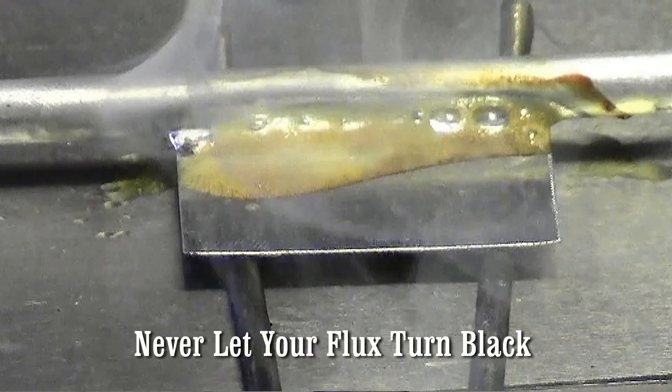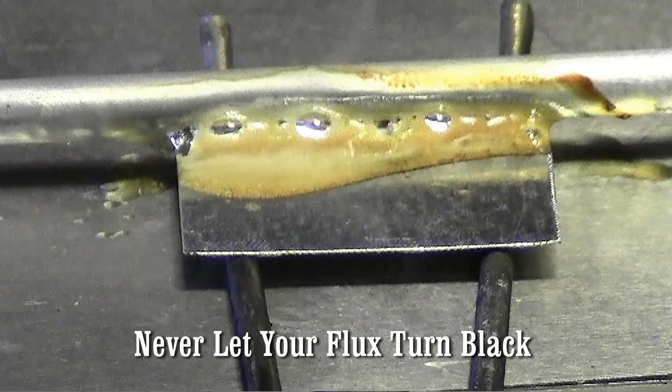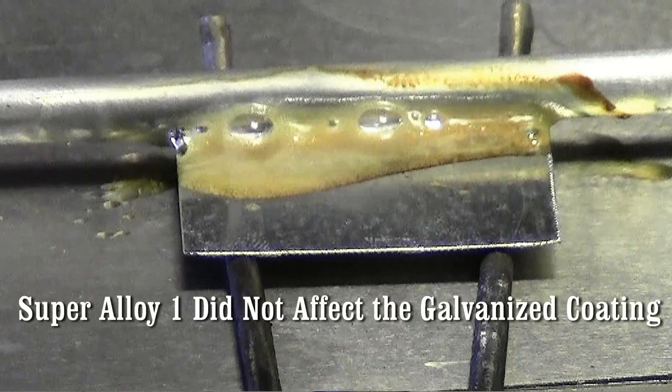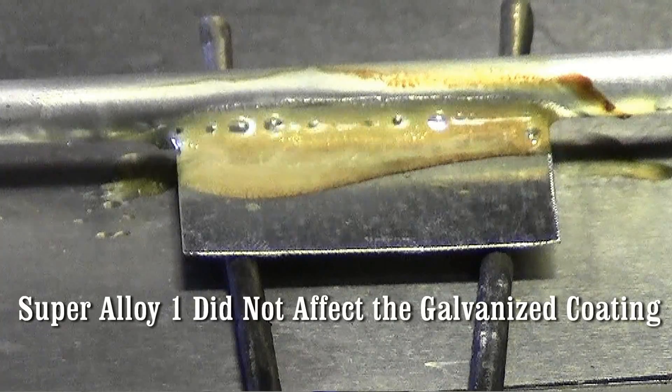You want to let this air cool. Putting water on it is only going to shock it and make it a little bit weaker. So let it air cool. It'll be 20,000 PSI when it's cooled down.